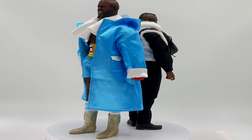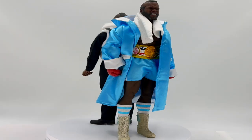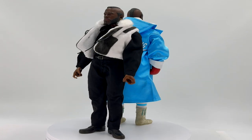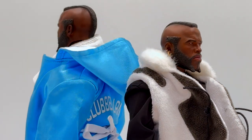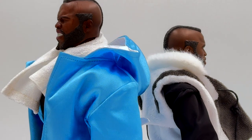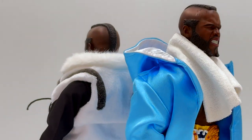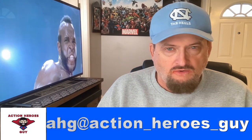Here we have Clubber side by side — you're probably wondering why Clubber is shorter than the other one. The reason is I am using a different body. As someone who grew up on the Rocky movies and is a huge fan of Mr. T, I highly recommend getting this figure to add to your collection.